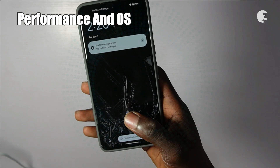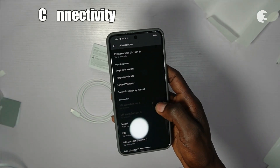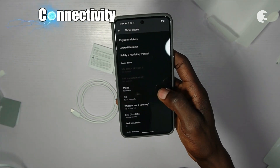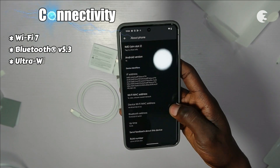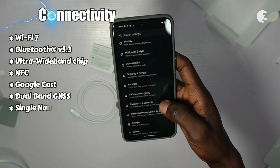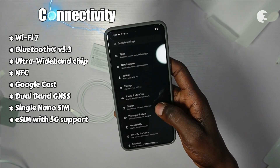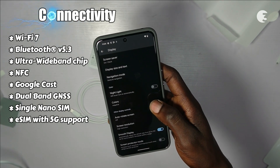Now let's talk about connectivity. The Pixel 8 Pro doesn't just connect — it redefines connectivity with Wi-Fi 7, Bluetooth 5.3, an ultra-wideband chip, NFC, Google Cast, dual-band GNSS, and single nano SIM or eSIM with 5G support. You are not just staying connected, you are experiencing the future of communication.